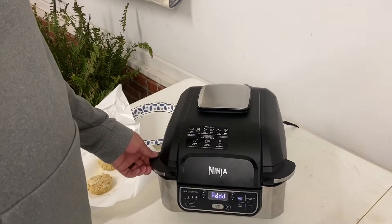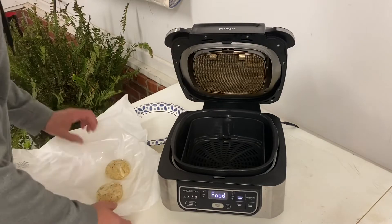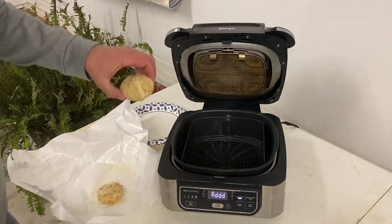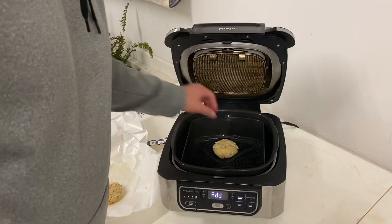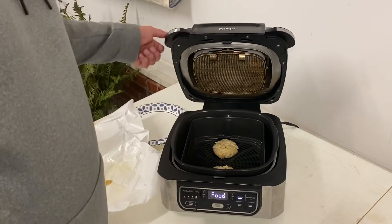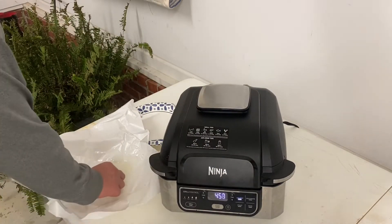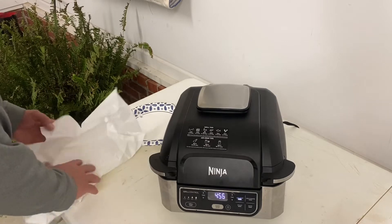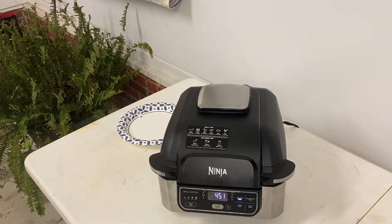All right, everyone. Got the air fryer up to temperature, preheated. These are the crab cakes we're going to be cooking in there tonight. Got these from our local old-timey meat market — local people. You need to try and support the local people, got to do it every chance you get. Give me a few minutes and we'll open that back up and see how it's going.